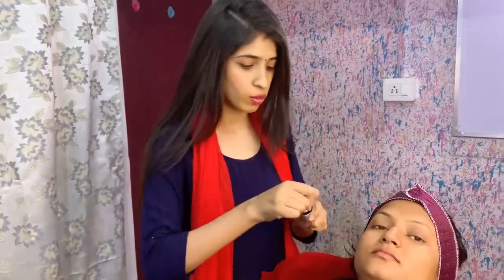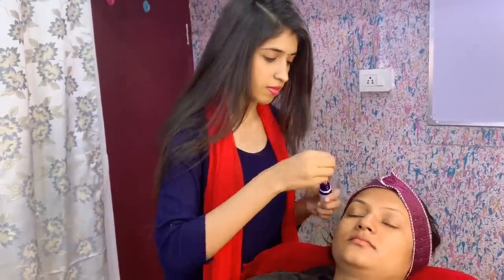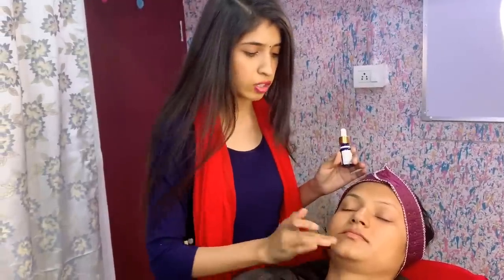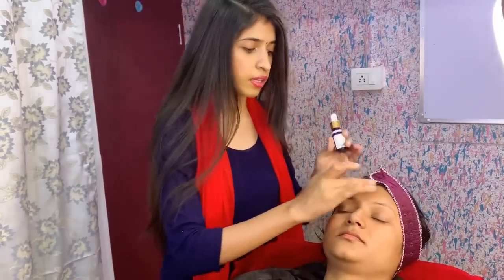Next, I will show you the toner. I have used Good Vibes toner — simply spray it. Then you have to apply moisturizer. This is CTM. I will use facial oil. You can use any kind of facial oil, but use it in small quantities. Apply moisturizer first, then the facial oil. You should use skin prep for the client or whoever you have to do makeup on.